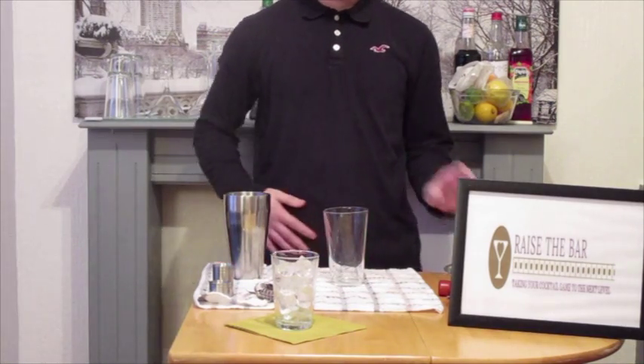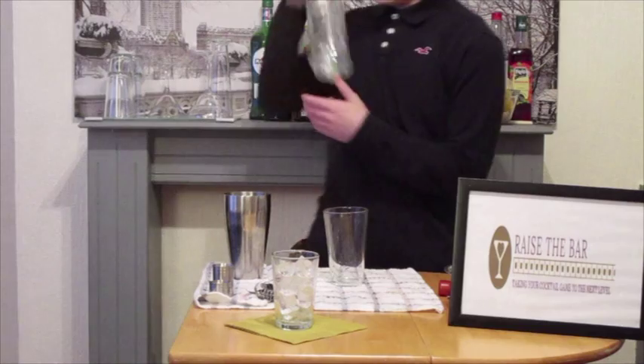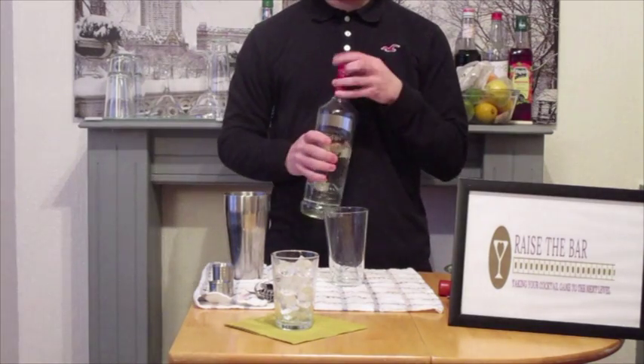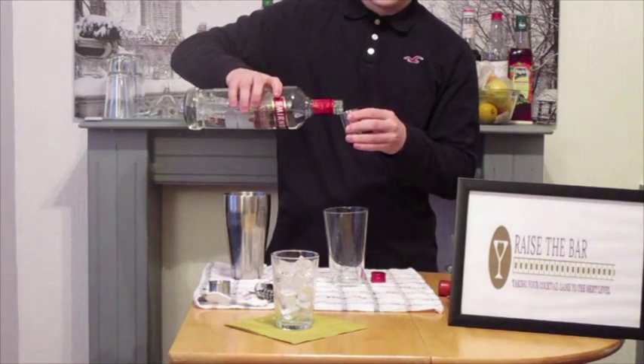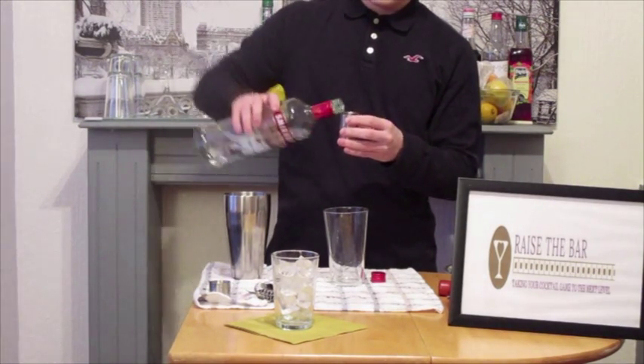To our shaker, we're going to add our base spirit of vodka. Because it is a vodka gimlet. So to the shaker glass, we're going to add 50ml of vodka.